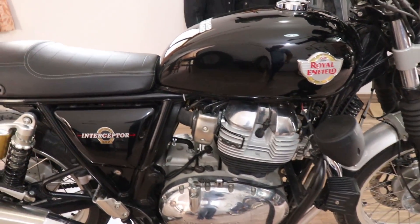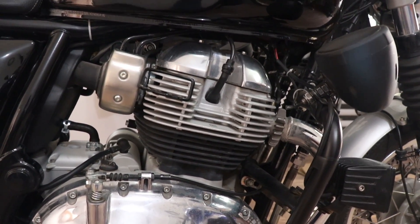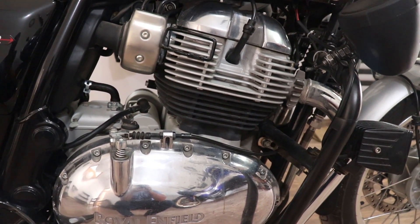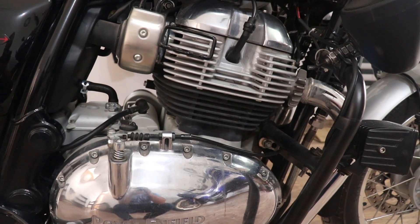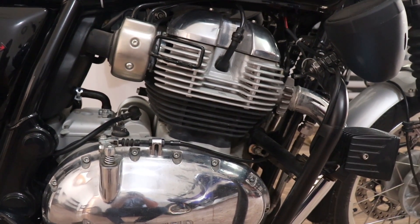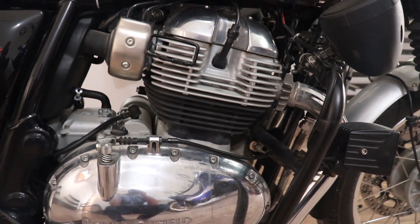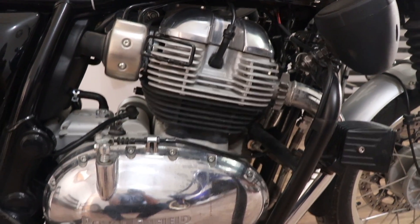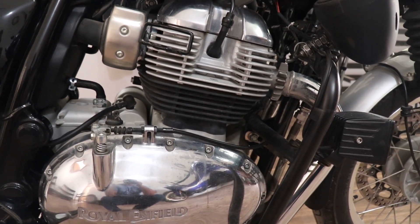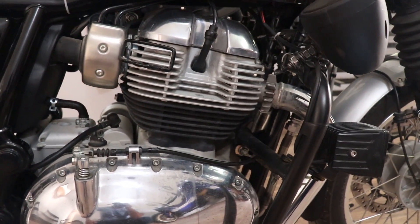I haven't done any major engine mods, but I did switch the engine oil. The stock oil supplied by Royal Enfield is manufactured by HP and I don't think it's the best quality given the 10,000 km service interval — there's also something called cost cutting. So I switched to Motul 7100, 15W-50 fully synthetic. No need for 300V since that's a racing oil and this isn't a racing bike. The 7100 has cleaning agents and additives, and it's the correct grade that the company recommends.